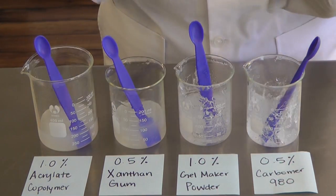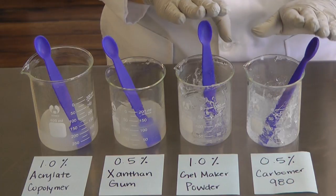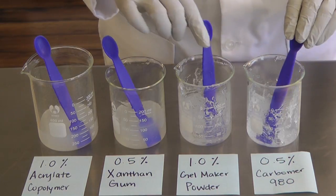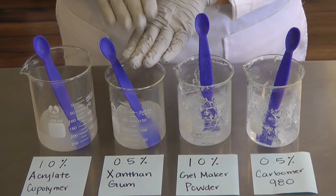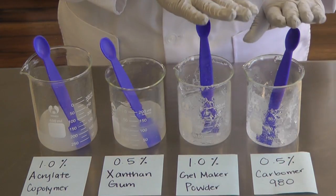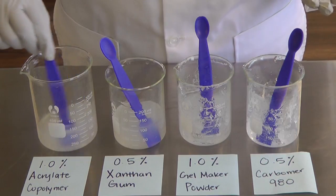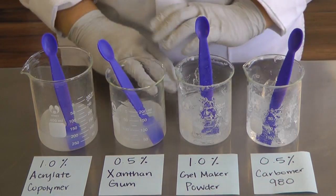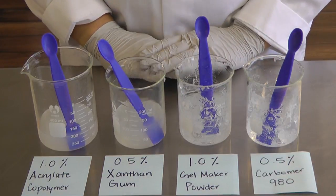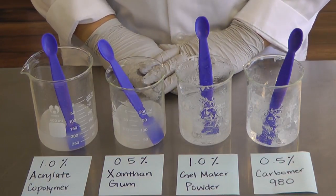The polymers tend to make thicker gels that are also clear, whereas xanthan gum is a good thickener but will not produce as clear a gel as the other two. Acrylate copolymer will not thicken as much as the other ingredients. I hope this helps you in making a gel and with your endeavor in making cosmetics.